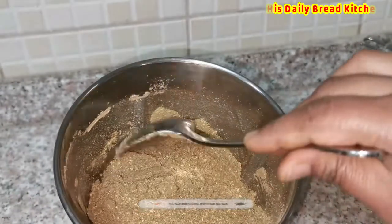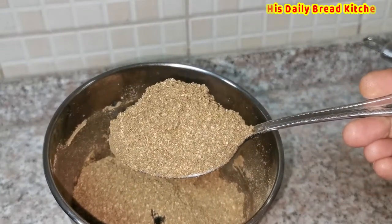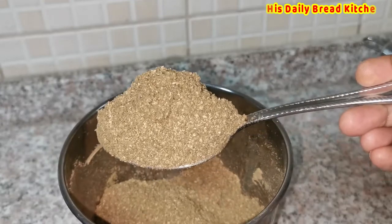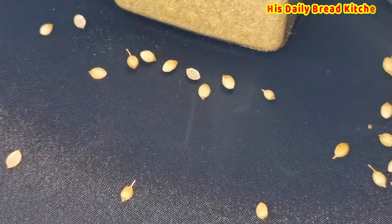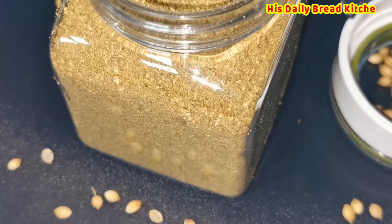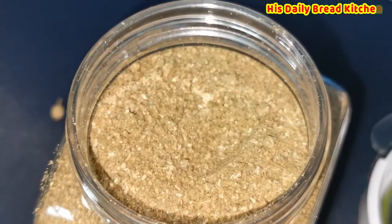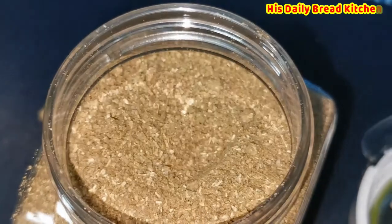Friends, see this is how coriander powder looks when you prepare it at home. If you like this video, please don't forget to subscribe and like. Let me know your comments about this video. Thank you so much for your great support. Please take care of your health and stay safe and stay blessed.